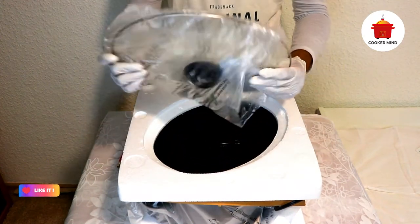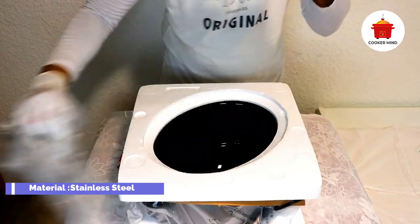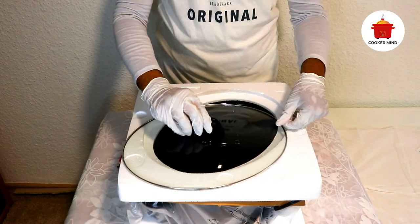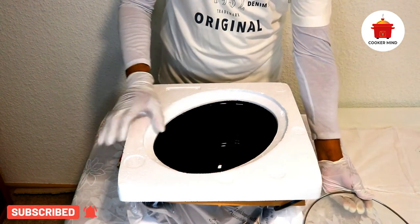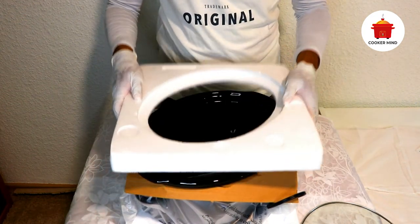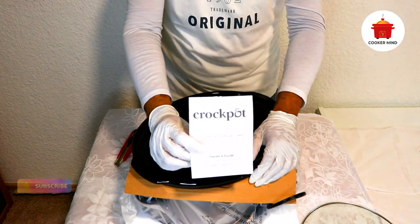Here are some hints and tips for using your slow cooker. For rice and pasta: while cooking rice, use long grain converted rice or as the recipe suggests. If the rice is not properly cooked after the recommended time, add a little more water and continue cooking for 20 to 30 minutes. For pasta, you can first parboil the pasta and then add it and allow it to cook.